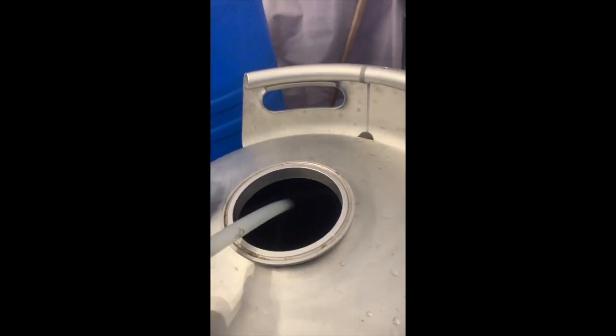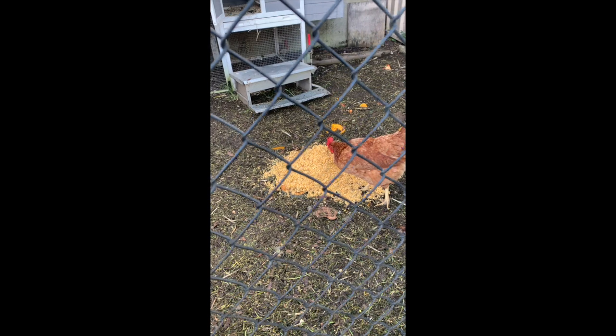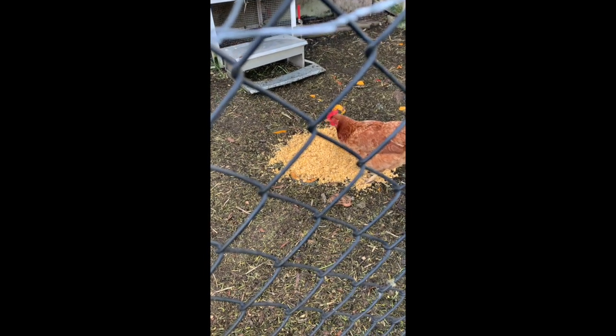We'll chuck it in, get the stripping run going and get it done. As a side note — if you want to know what to do with your spent grain, give it to your chickens if you've got some. They'll get a bit hammered.